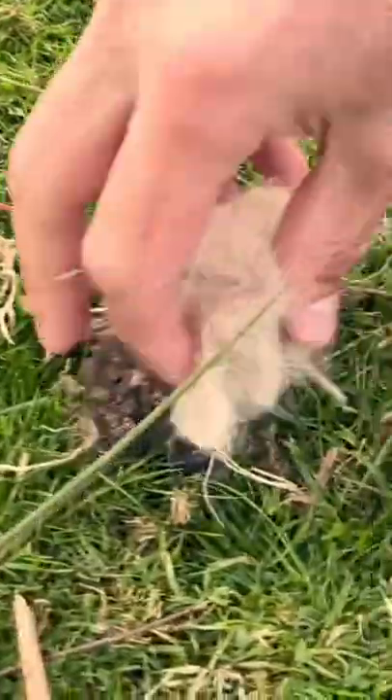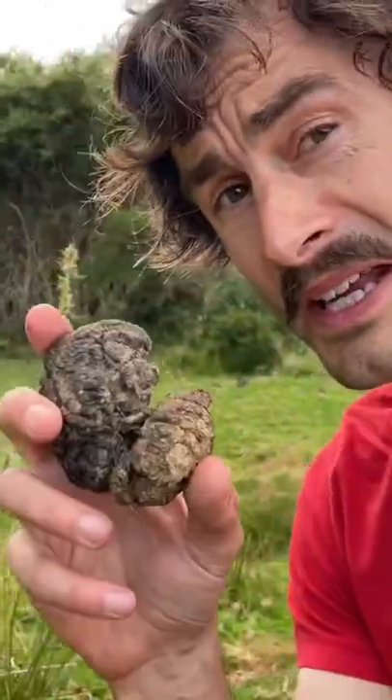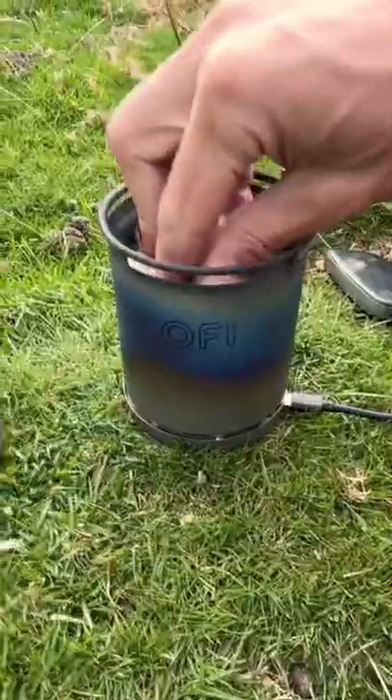Today on Will It Burn, can I cook an espresso on sheep dung? So I've collected a good pile of poop, quite a lot here now. Let's see how that goes.